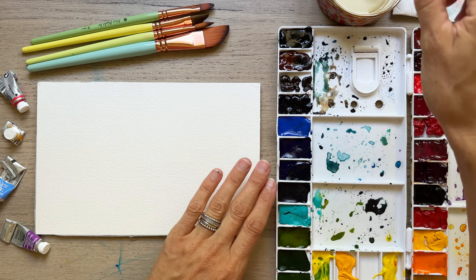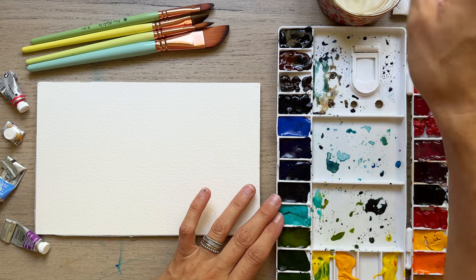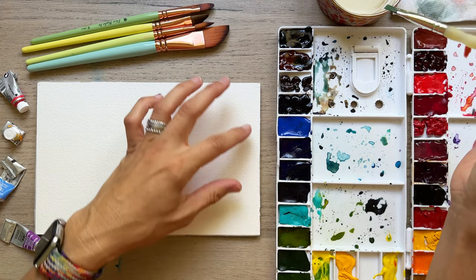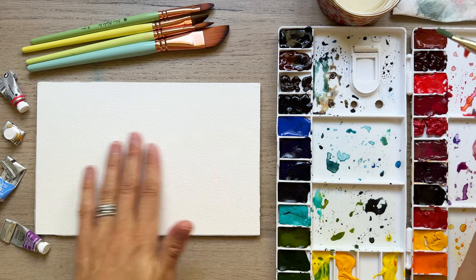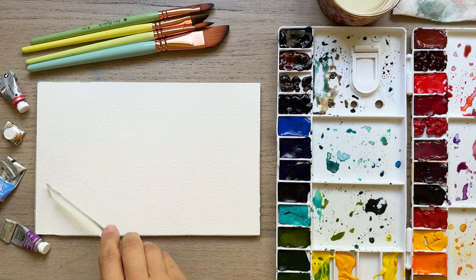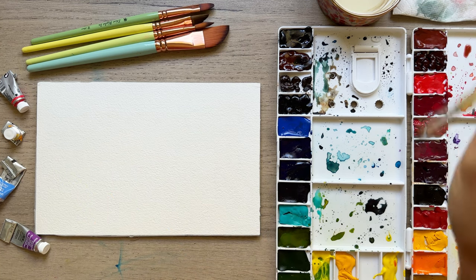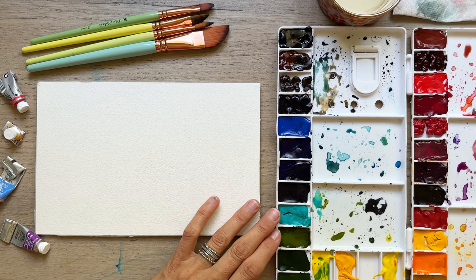I'm going to dip that in water. You can use round or flat brushes, whatever you choose. We're going to be doing kind of half of the sky here and the other half will be the land piece with all of the details. I'm going to leave a border as well — you can tape it if you want to, but I like to just leave that really loose and rough border. I think it looks artistic and fun.